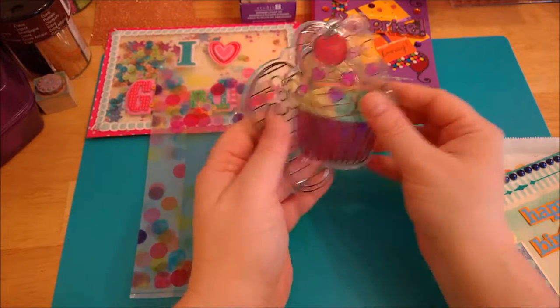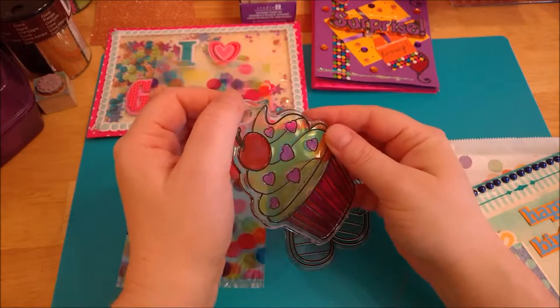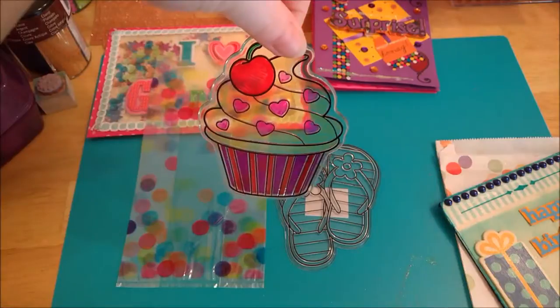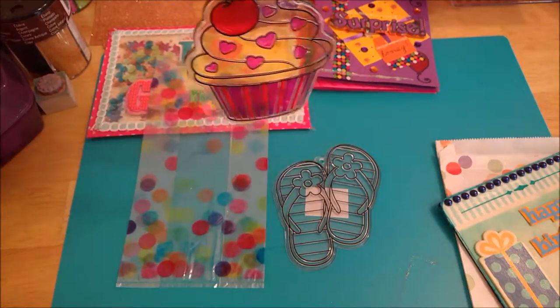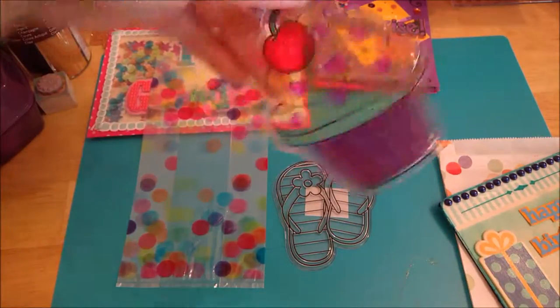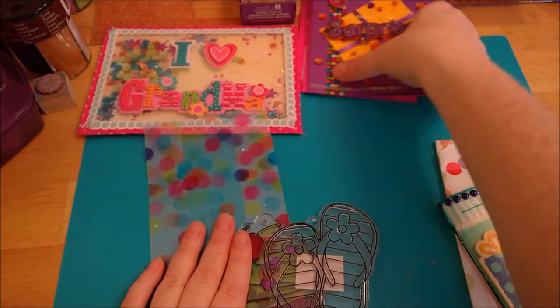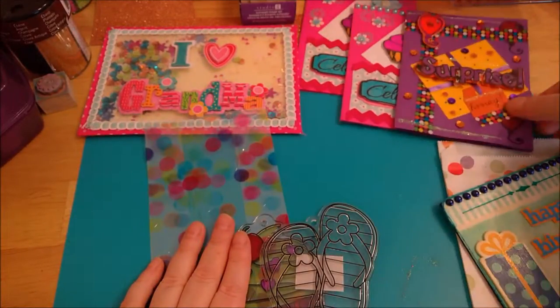The yellow is kind of hard to see, but I think once it's hanging up, especially in a window or on a rear view mirror in a car, having it pick up the sun would be kind of fun. So there's those, some birthday cards, this little wooden card, and then of course the shaker.